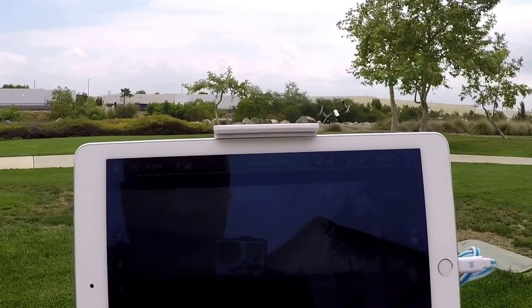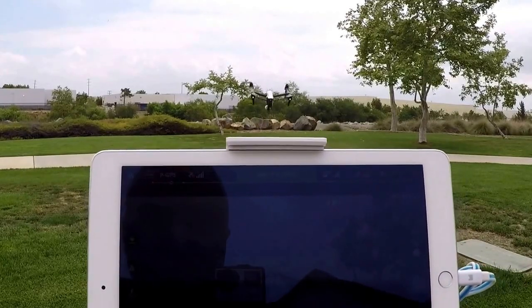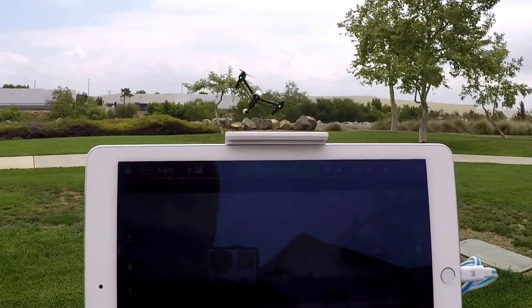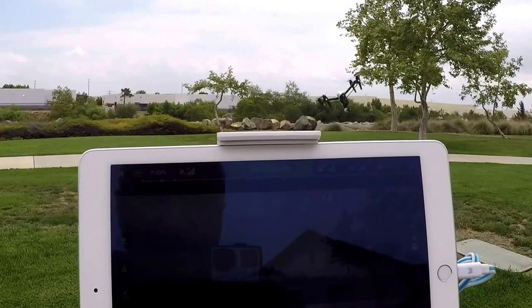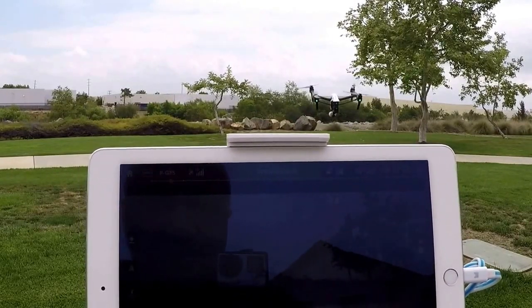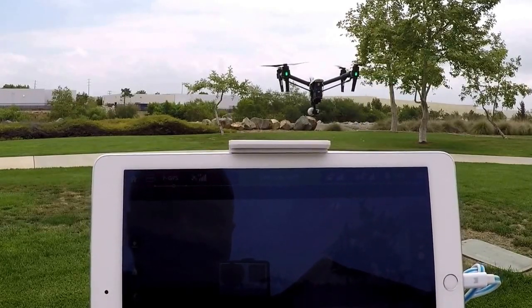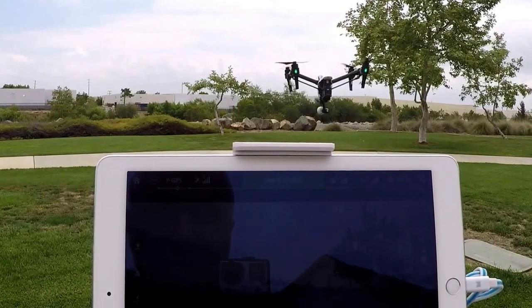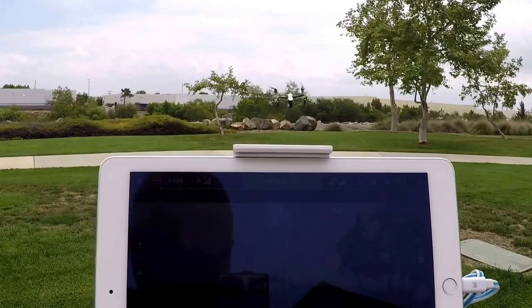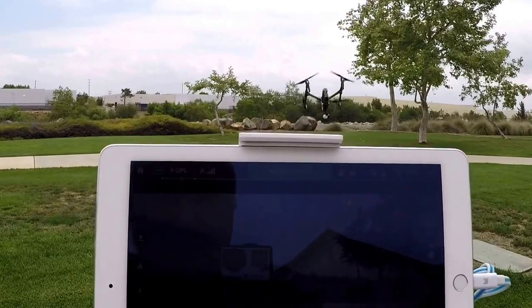I know most people don't fly it like this, but I want to show you how superior that gimbal is to many other products out there. The thing you'll notice is that even at full forward pitch or flying in high winds, there are no blades in the picture — and that's because the landing gear folds away.